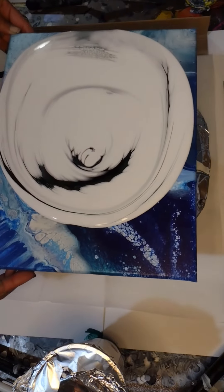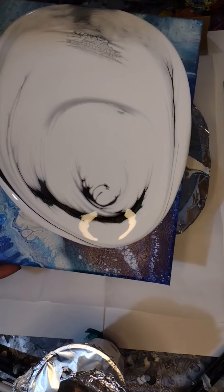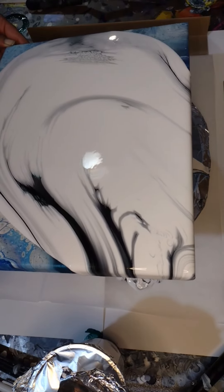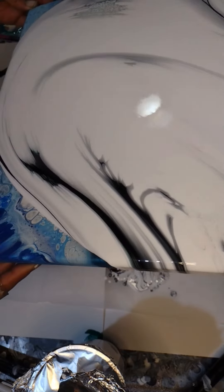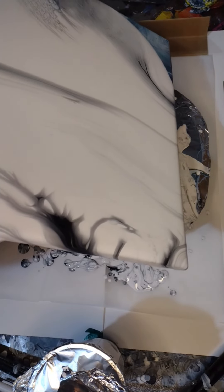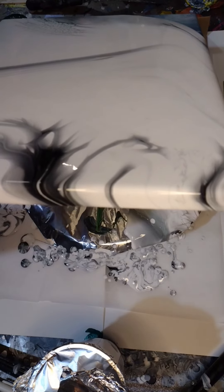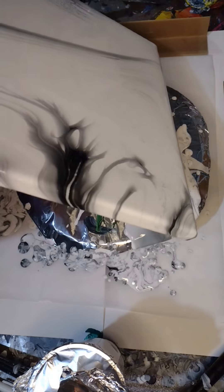Hi guys, my name's Jessica. I'm an acrylic pouring artist, self-taught on videos I found on YouTube. I wanted to capture the actual speed of tilting because I generally speed them up. I had leftover white, leftover black, silver, and green — a lot of white — so I figured I would just give it a go.